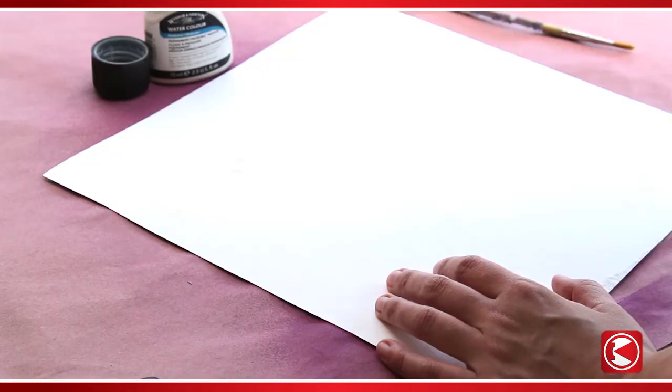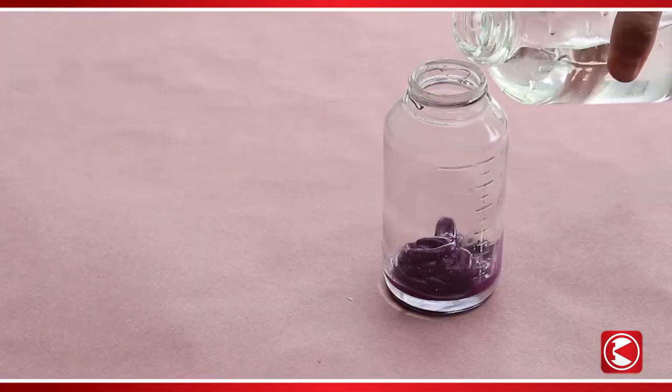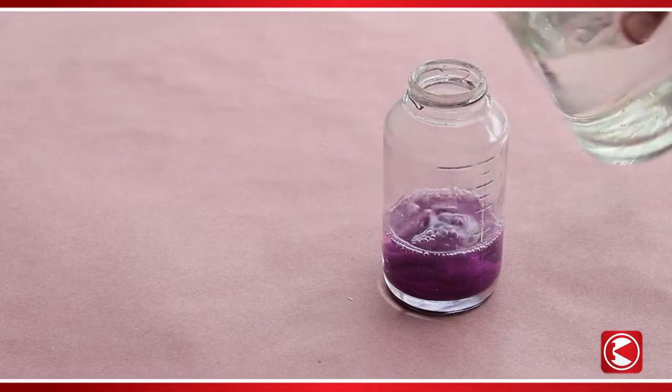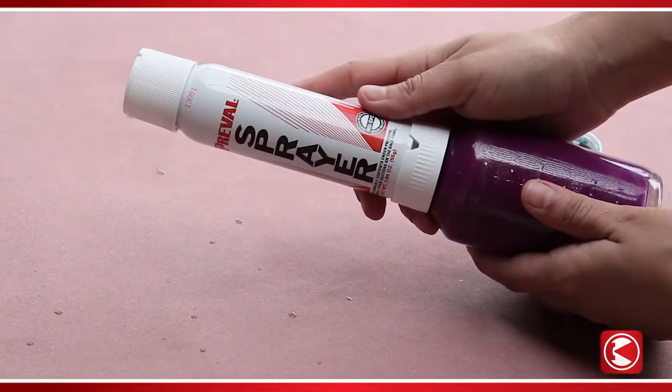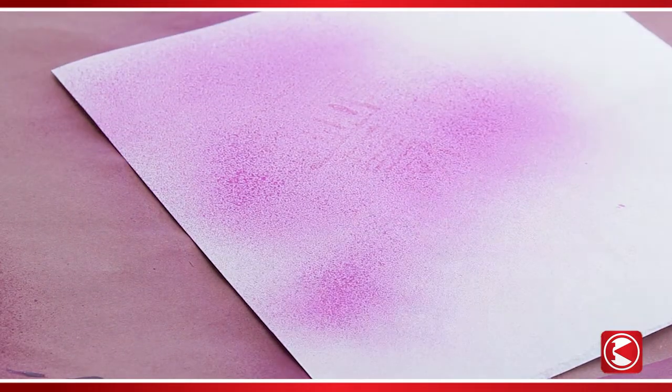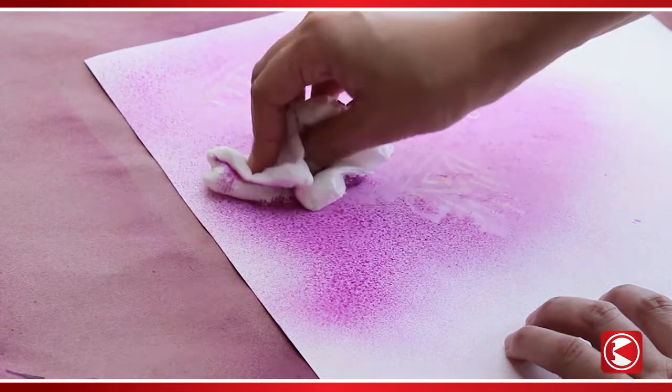Dip your paintbrush into the watercolor masking medium and draw a design onto your paper. While your design dries, prepare the PreVal sprayer — add one ounce of acrylic paint and four ounces of water for this project. Next, spray a couple of light coats onto your design and use a damp paper towel to lightly remove some of the paint from the paper.